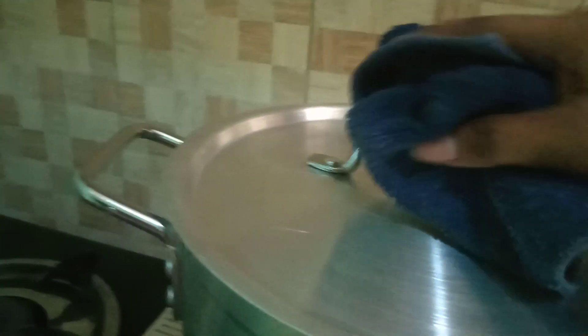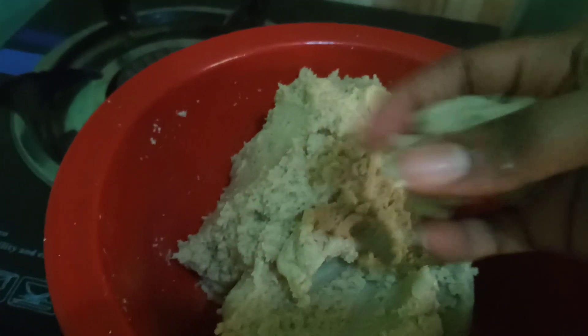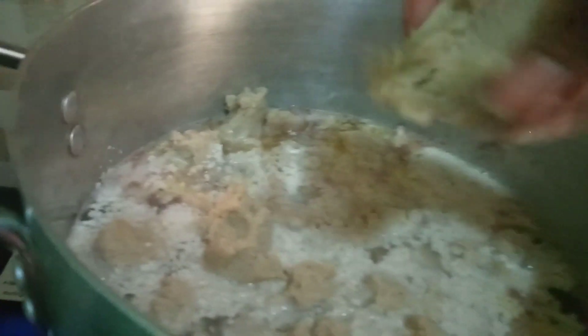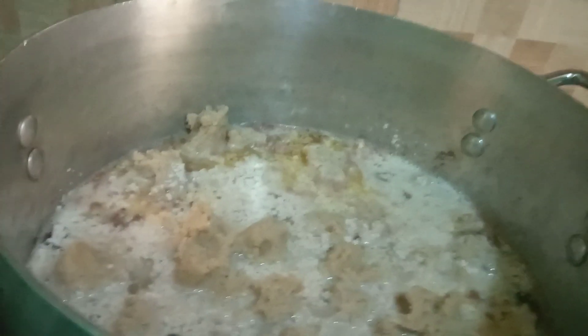You can see it now, so we have to add our egusi. I've already mixed it with warm water and pounded it — you can see how soft it is. We're going to cut it small like this and put it inside the pot. This is the last one — mind you, it won't be a molding block, just something small. We cover it now and allow it to boil together.